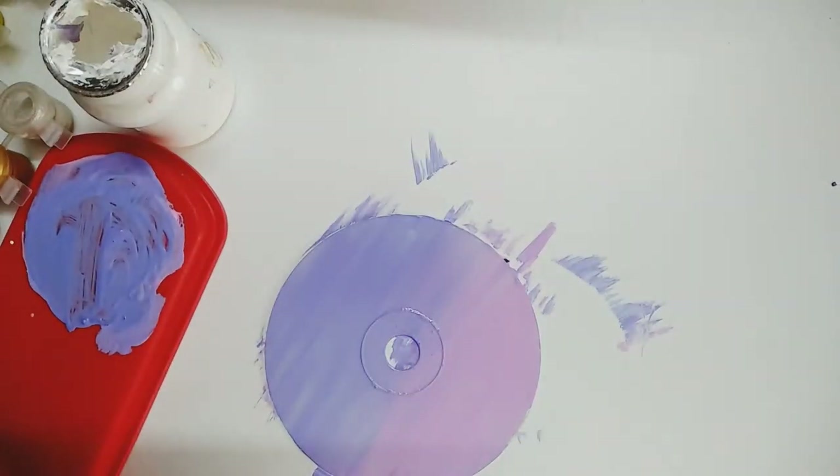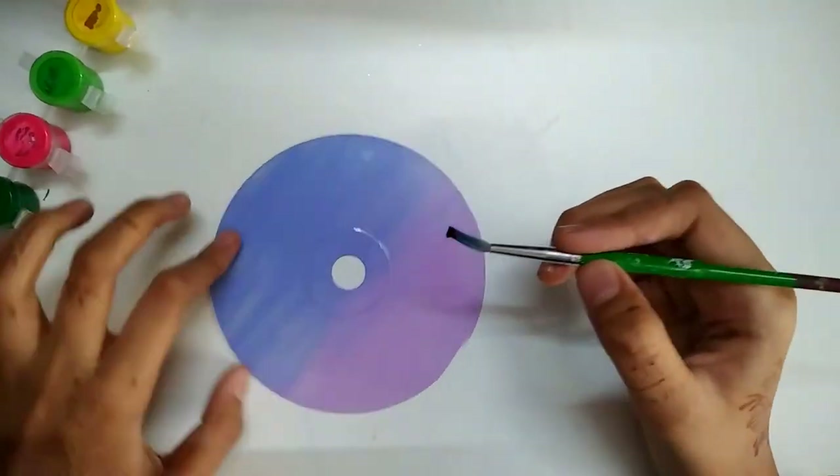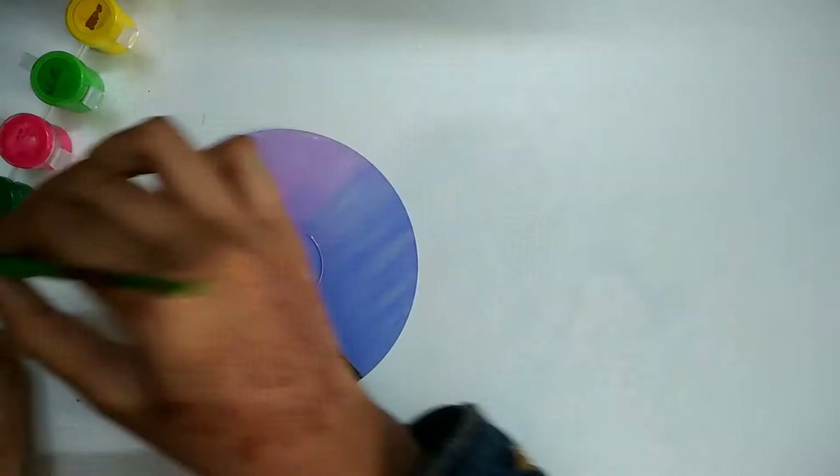Now let the CD dry for a while. Then I am taking black paint and drawing or painting coconut trees on the CD.